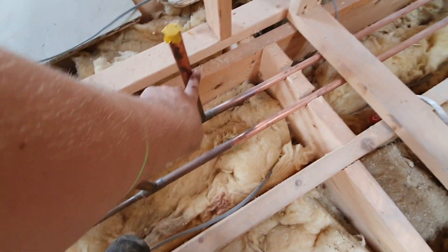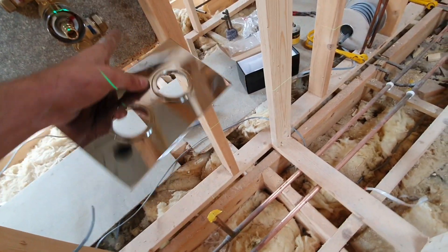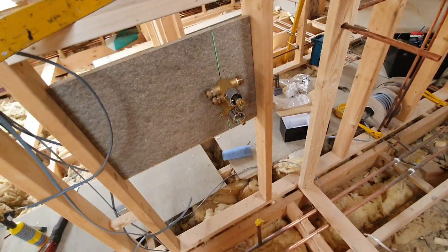So it's just a case of getting it piped up. That's my hot, that's my cold. I'll probably bring a 22mm down, but it'll only be 15mm where it connects onto the overflow. And I'll just take a 15mm up to the top. Nice and easy.